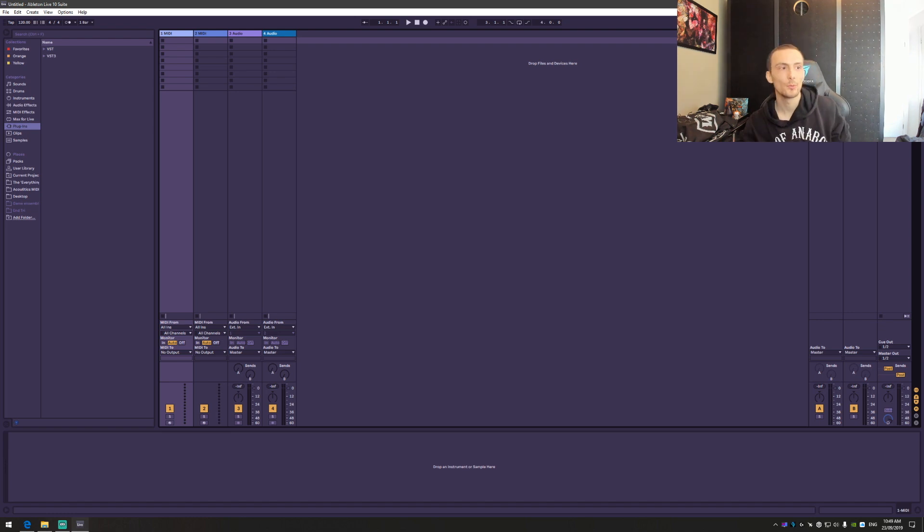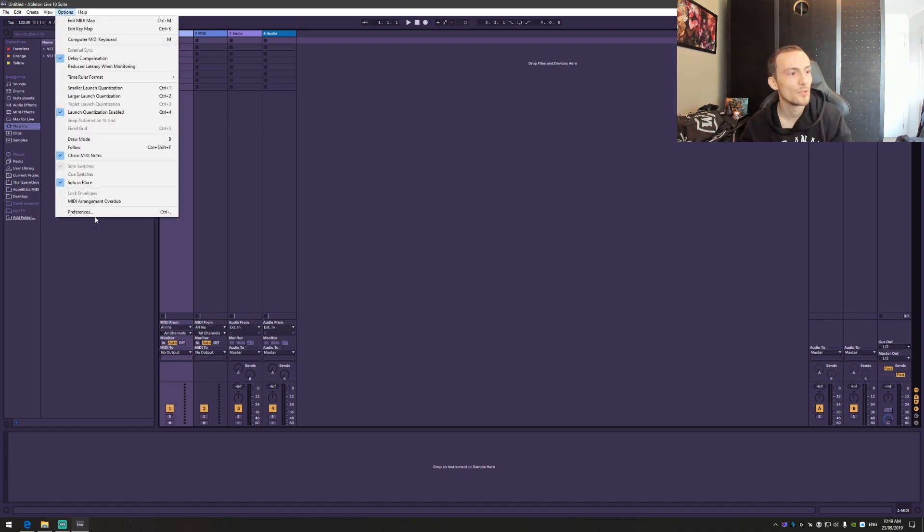Next, load up Ableton — that's my software of choice — making sure it's all plugged in and ready to go. Load up Ableton, jump straight in, go to Options, go to Preferences. For those of you who just want a plug-and-play, follow the settings here and it will not let you down. For those of you that want a little bit more detail, it starts now.